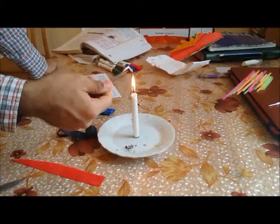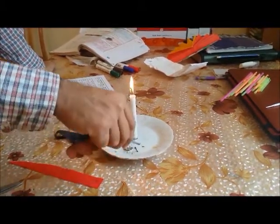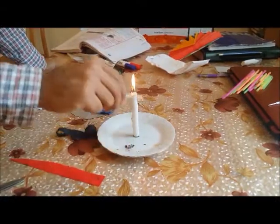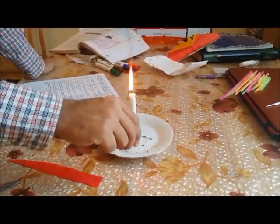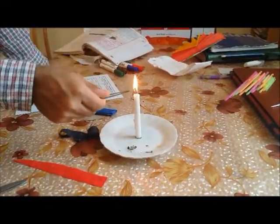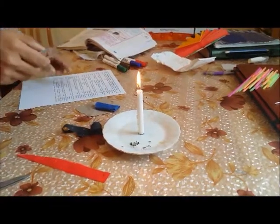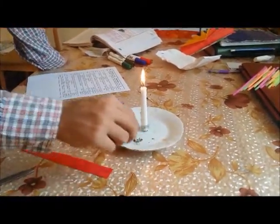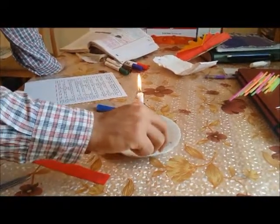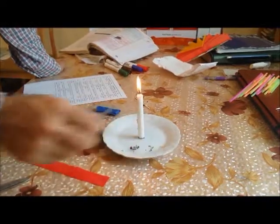It burns very slowly — very slowly. And very sticky at the same time. You can see the black flame coming because it got stuck to that area. And it burns with very great difficulty — not so easily it burns.